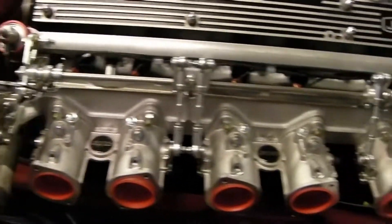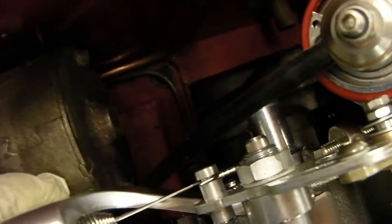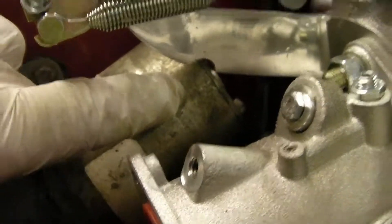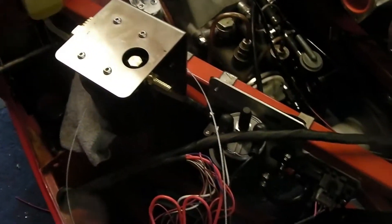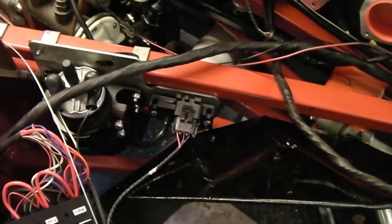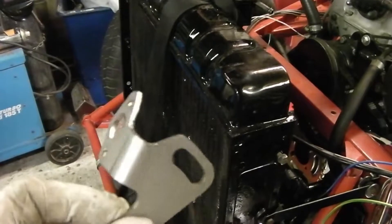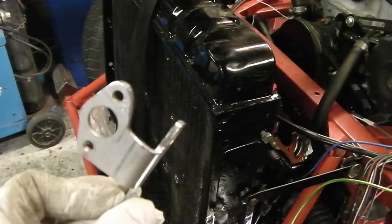The manifold's all in now, bolted on. The only problem was this bracket here - it was fouling the wiper motor, so I had to file a bit of the bracket away so it would miss. I may have to take a bit more away once I've got the engine running. I've also mounted the swirl pot and the fuel pump.